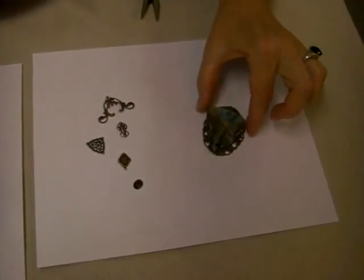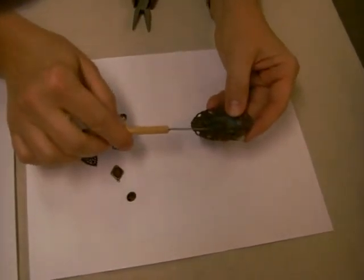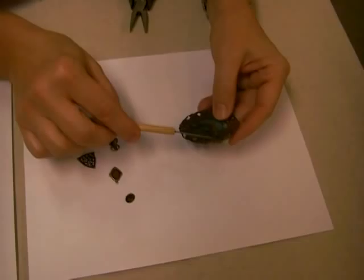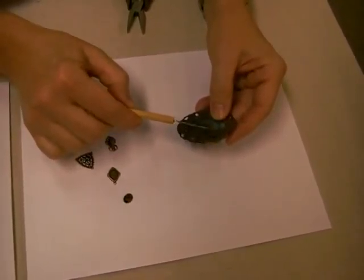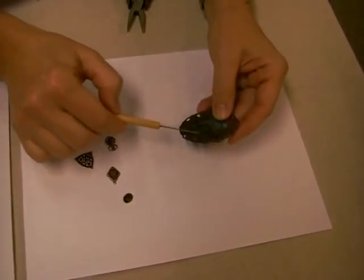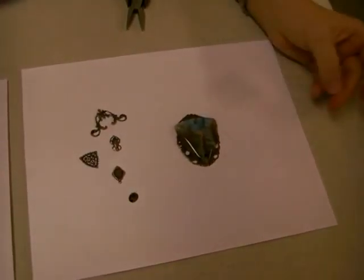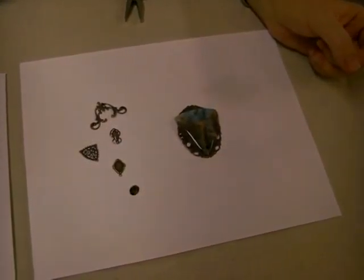Whenever you're using filigree, if it's something that's going to be showing and you've gotten glue coming through and made a little bubble, you can take the needle tool and just pry it off after about an hour — just be careful not to disturb your original set. Once you set it, just leave it and let it dry and hold. The E6000 glue does a wonderful job, but you have to understand how its properties work and what will make it hold to its maximum capacity.